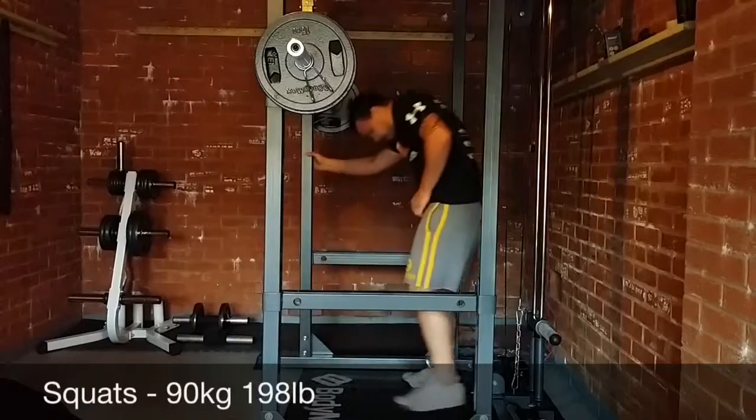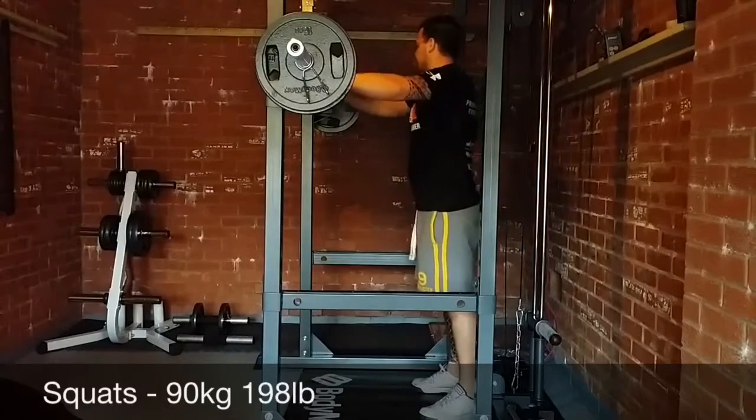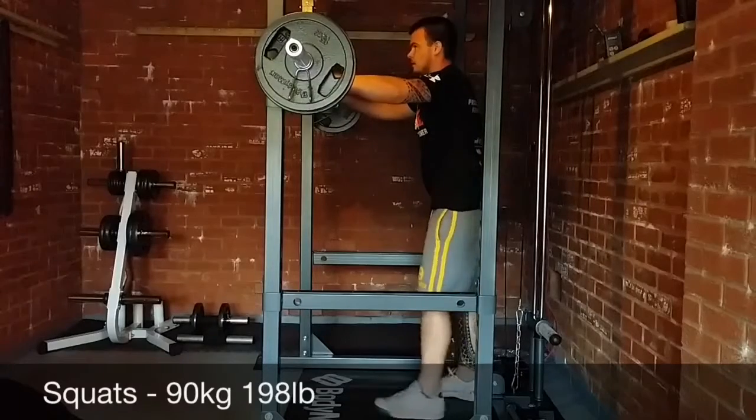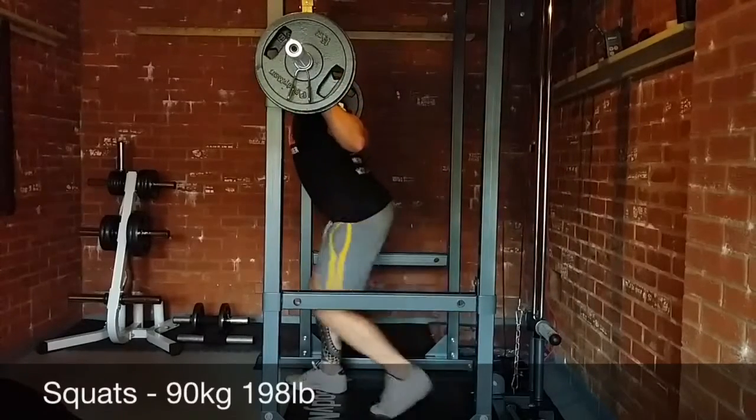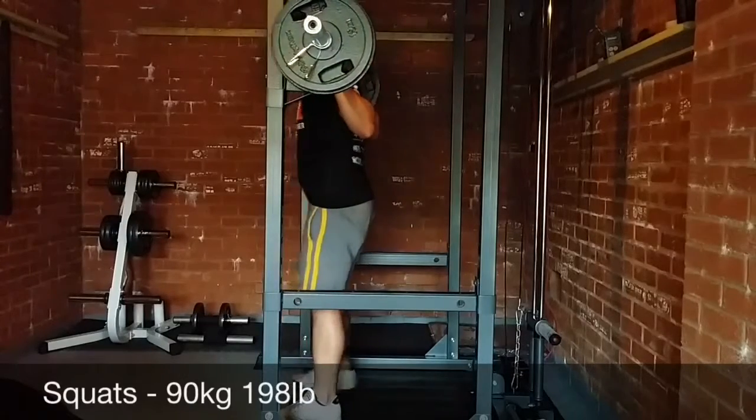This is my first day back after taking a week off. I was doing Tough Mudder last Sunday, so shout out to everyone that did Tough Mudder in Scotland — that would have been last weekend, Saturday and Sunday.